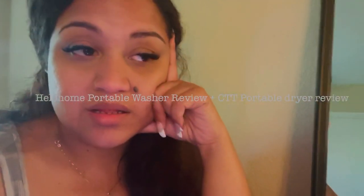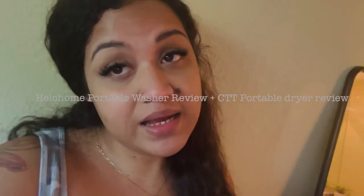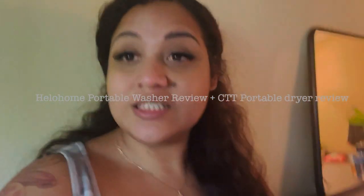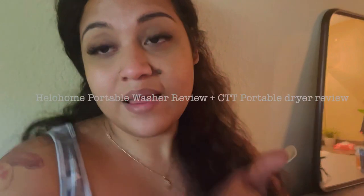I will include all of the links in the description below. Please comment, like, and share — let me know if you guys are going to buy the HéloHome. I suggest you do! It's on Amazon. Let me know how you like it or if you run into any issues. Thank you for watching, subscribe to my channel — I'll probably do more product reviews and other content. Thank you, bye!